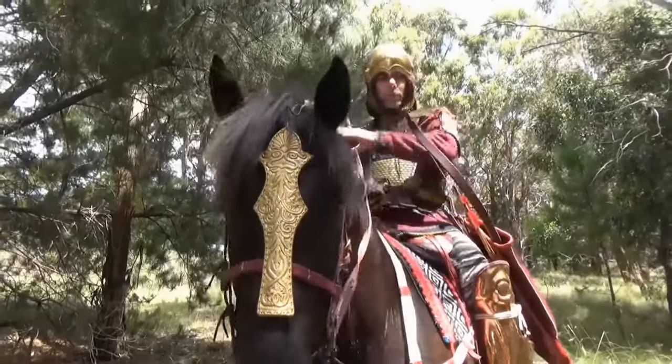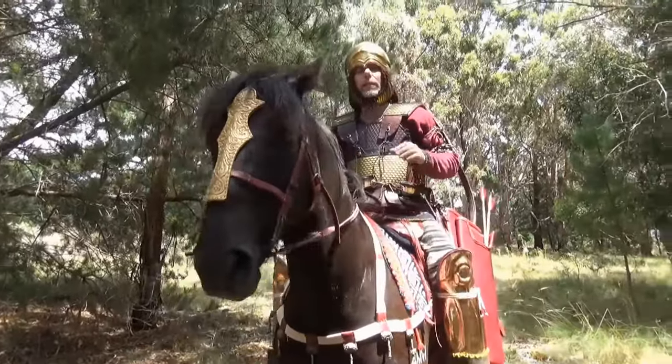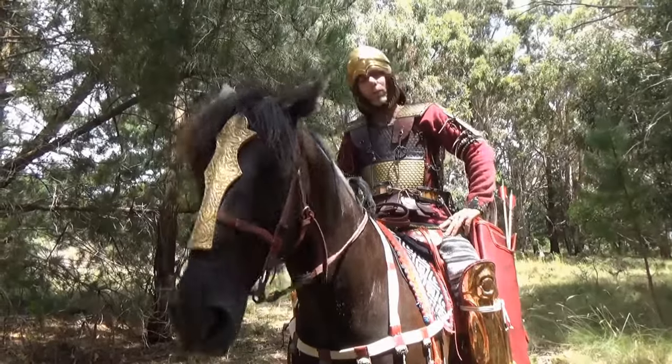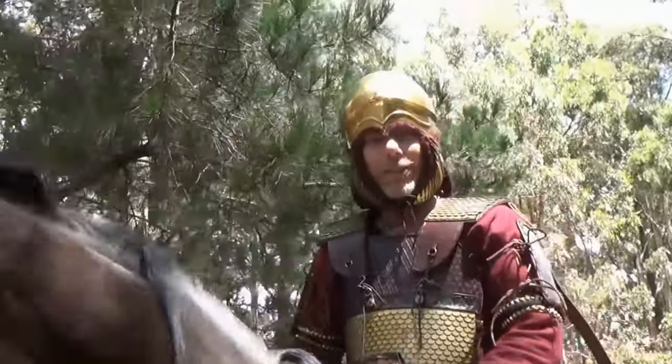Thanks very much for watching and I hope you enjoyed it. We'll be doing a whole lot more on the Scythian gear. My wife Michelle has some absolutely beautiful 1st century AD Roman cavalry gear — she has a full bronze squamata. So we'll be doing a bit more on ancient cavalry: Scythian, Greek, and ancient Roman auxiliary cavalry. Thanks very much, hope you enjoyed it.